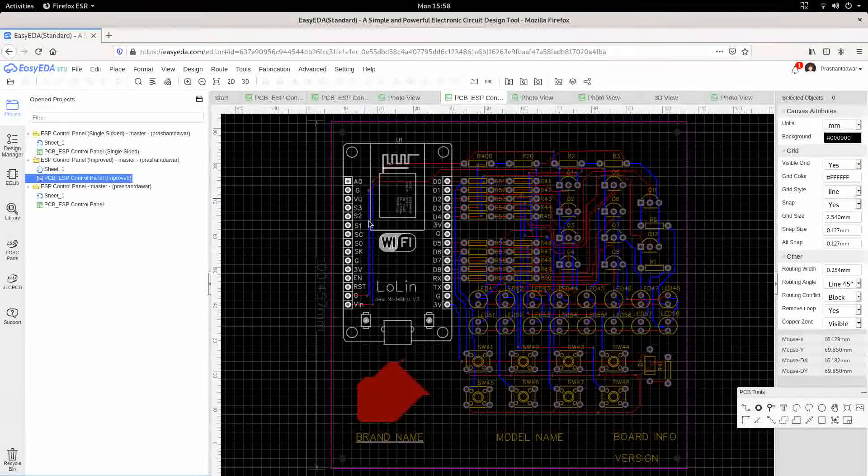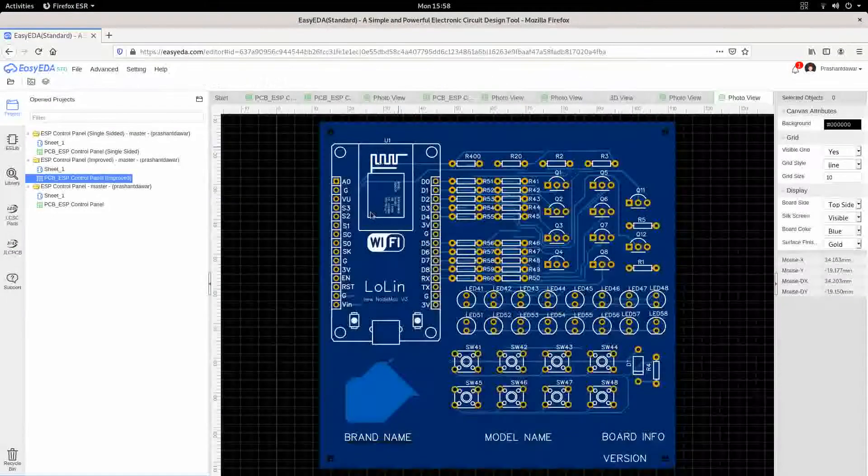Let's see in 2D how this one looks. This is the top side of the board and this is the bottom side. It is also a two-layer board.